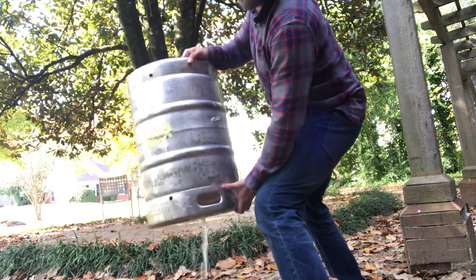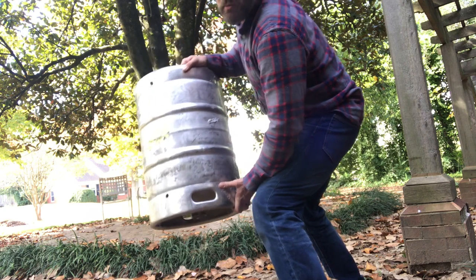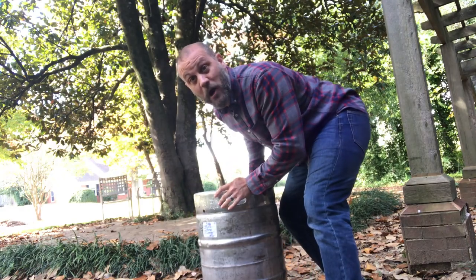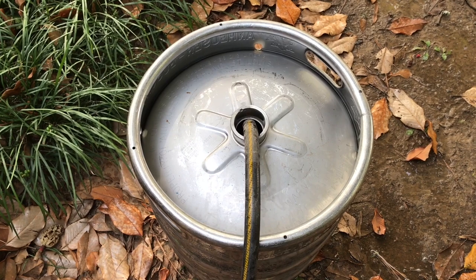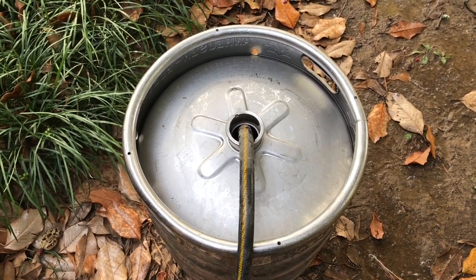Good workout! It's too bad that beer is probably not drinkable. I'm going to put a little more water in there, shake it around, and dump it out again so the keg doesn't smell like stale beer.